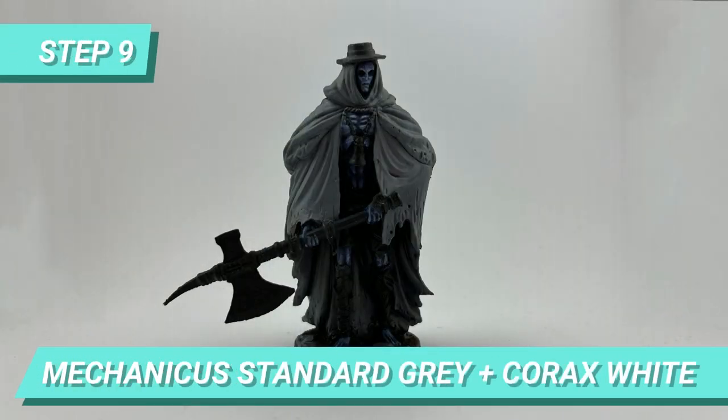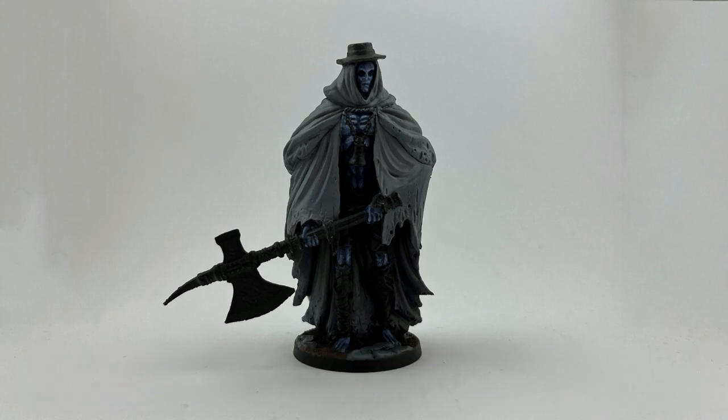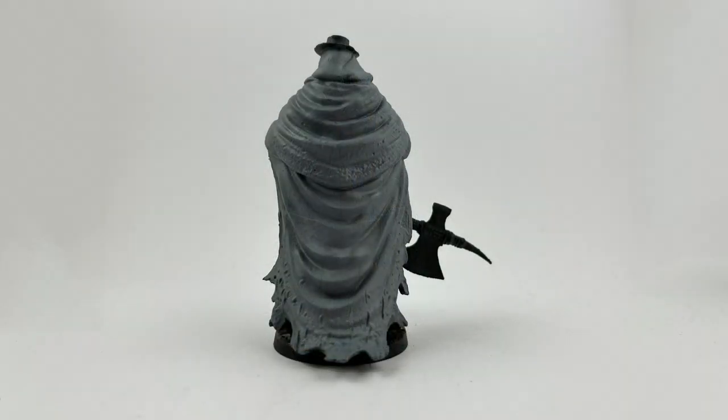I let the center dry and mixed Mechanical Standard Grey and Corax White to paint the base of the cape. And this is how it looked on the back of the model.